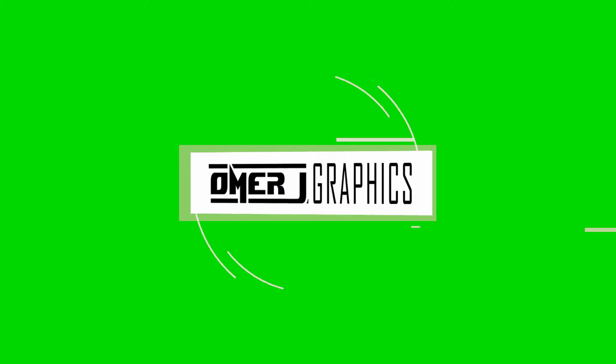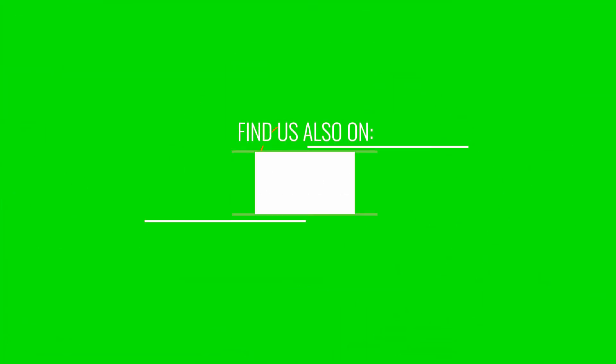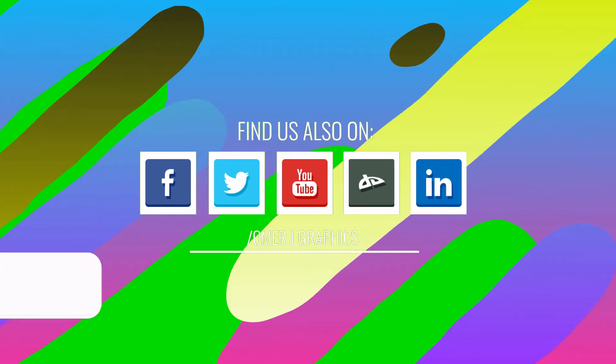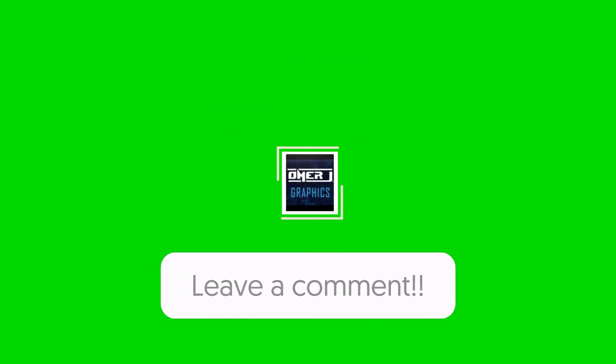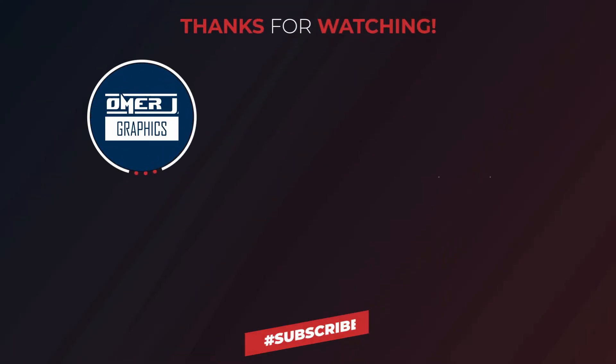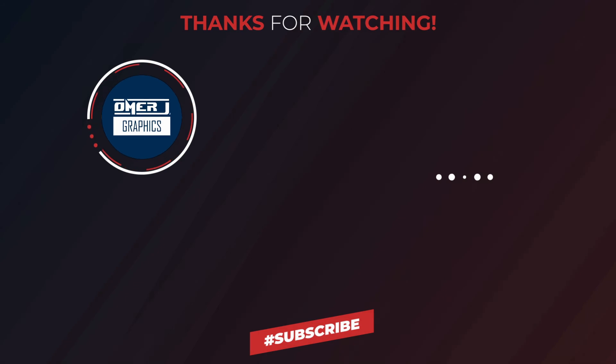I hope you have a great idea of how to use green screen footage. If you have any questions or suggestions for green screen videos, leave a comment below. Thanks for watching this video, please subscribe to my channel, Omer J Graphics. See you in the next video.